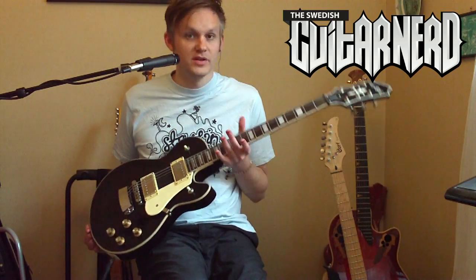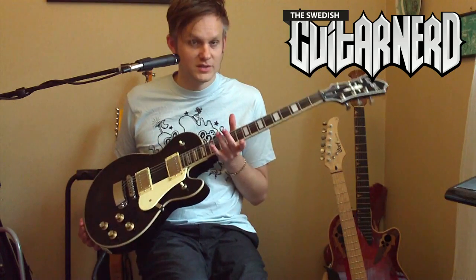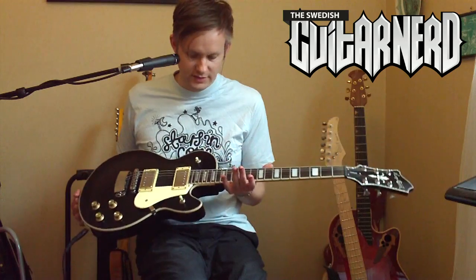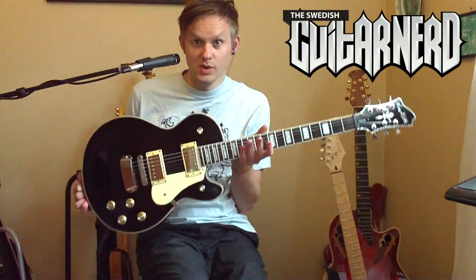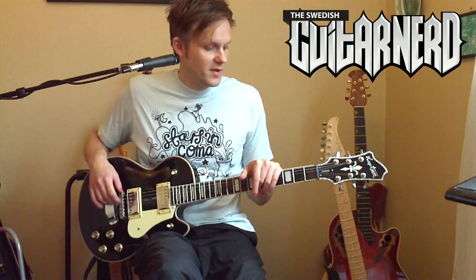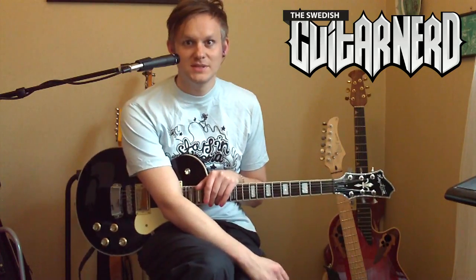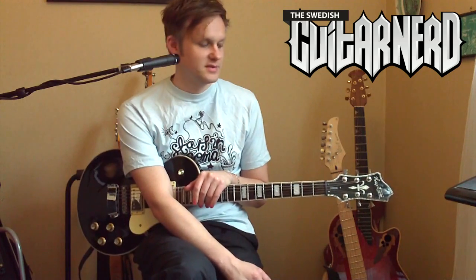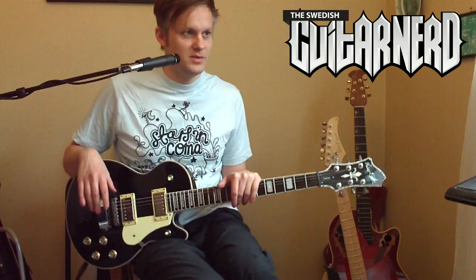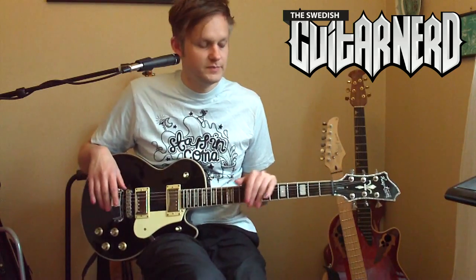Originally it was actually called the Hagström LP. It's a Les Paul — anyone can tell. But they changed the name since Gibson doesn't like when other people copy their stuff. And especially when they are doing it better than they are.